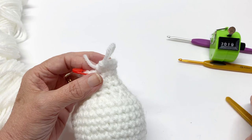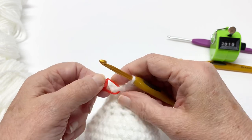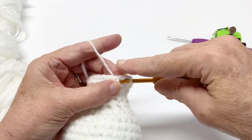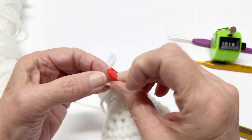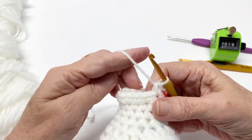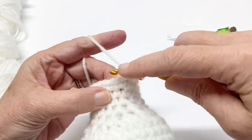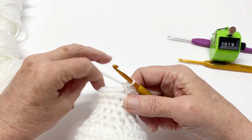For row 20, we're going to work single crochet in the first stitch — that's one, two. Go ahead and put our stitch marker in the first stitch. So we had two single crochets in the first stitch, one single crochet in the next three: one, two, three.